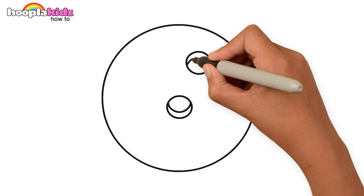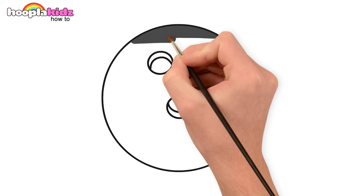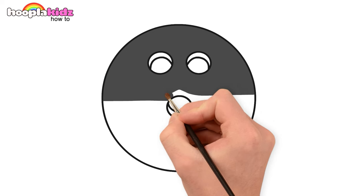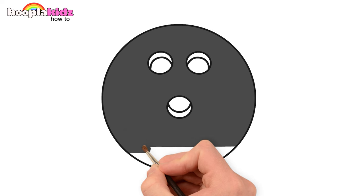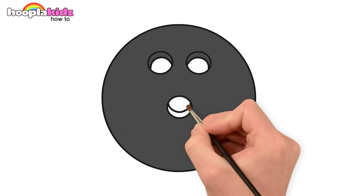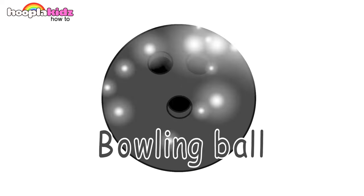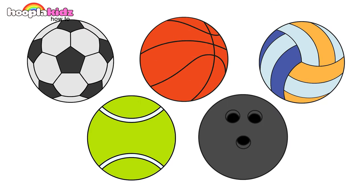Next one is super easy — a ball with three small circles, painted grey. Do you know which sports ball this is? Smaller circles with black. That's right — a bowling ball! Wasn't it fun drawing all these cool sports balls?